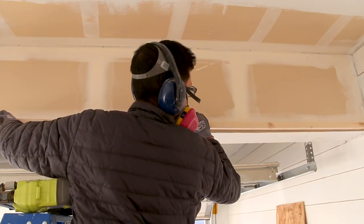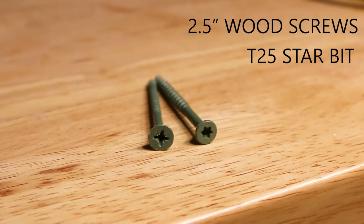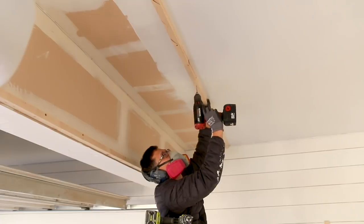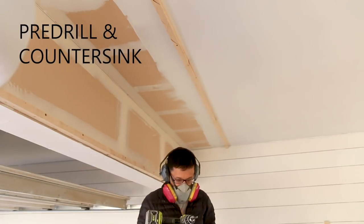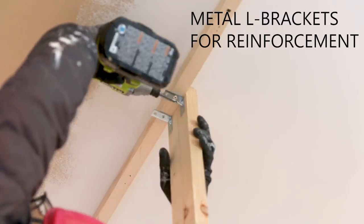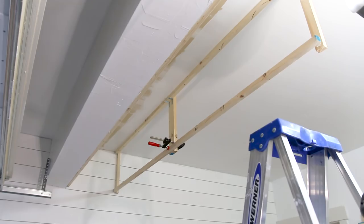To build the frame, I installed the 1x1x8 lumber into the studs using 2.5 inch wood screws. I like the T25 star wood screws because they've never stripped on me compared to standard Phillips screws. I would also recommend pre-drilling and countersinking to prevent cracking if you're planning to use the 1x1 dimensions. To further strengthen the frame, I used Loctite adhesive in addition to the 2.5 inch wood screws to anchor everything down.